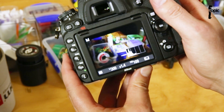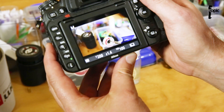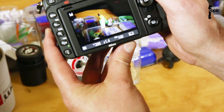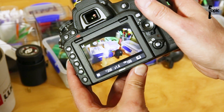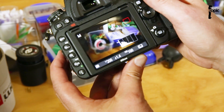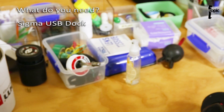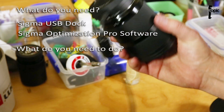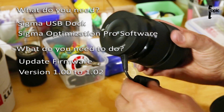I'm going into live view mode and there we go — it fixed it. So if you have the same issue with a Sigma 35mm f1.4 not functioning as it should in live view mode, maybe give that a go. Try and update the firmware by using the Sigma USB dock. Really handy little device.